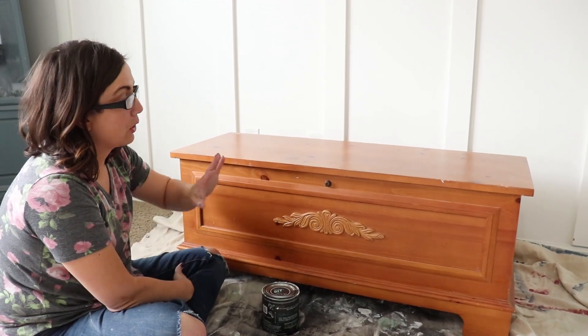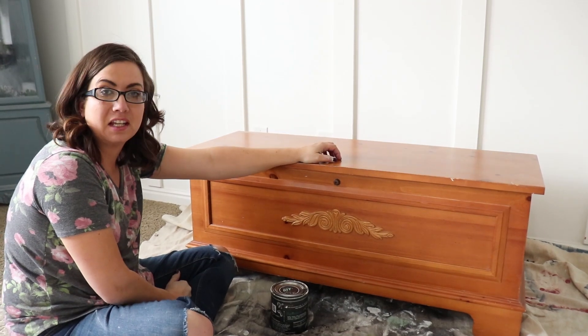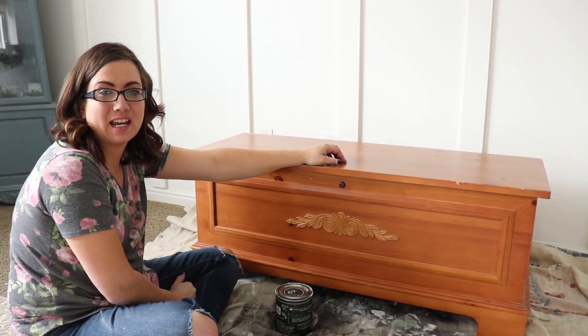Today we're going to be doing a two-tone finish. We're going to paint the base of this with DIY White Swan, and then the top is going to get stripped down and stained with real stain.